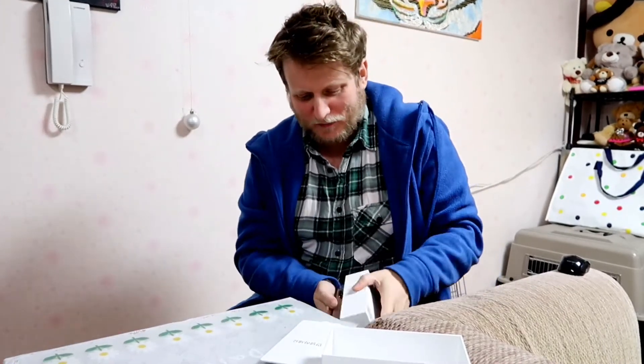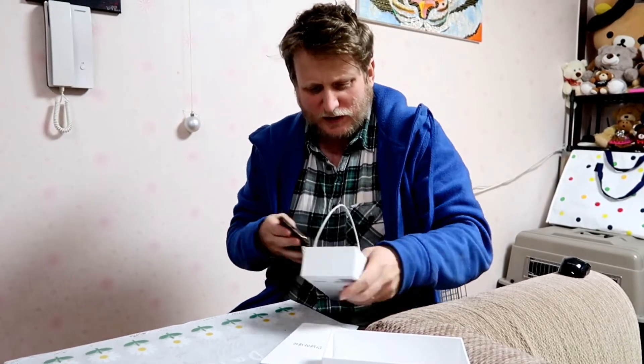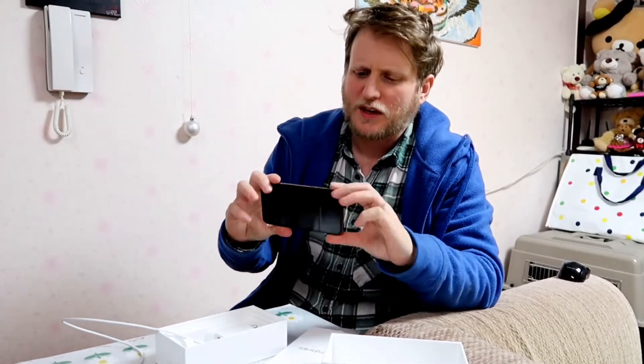And on to the beautiful thing itself. There it is. Let's have a look at this thing. We got some stuff here — headphones and cable. We went with the rose gold. Rose gold.